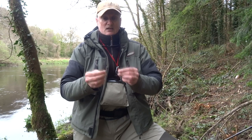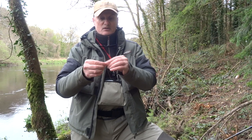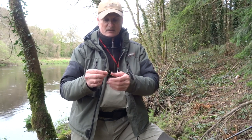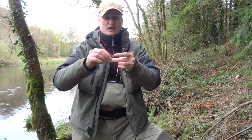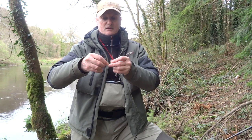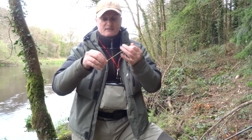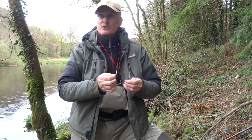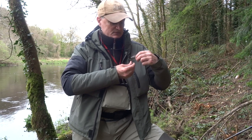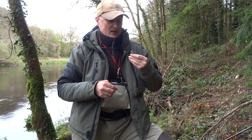I'm going to put the braid through the swivel, form a loop, and tie what I call a four-turn uni knot — it's the only knot I use for all my spinning. Just go through four times: one, two, three, four. Moisten it and pull tight. Another trick: I use snips — the close side is for the braid, the far side is for the mono or fluorocarbon, so you don't mix them up and destroy the blades.